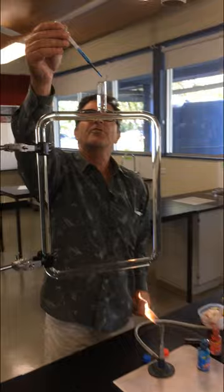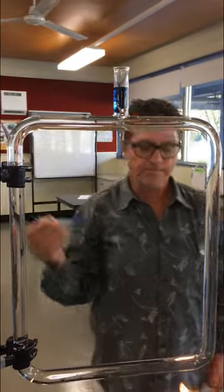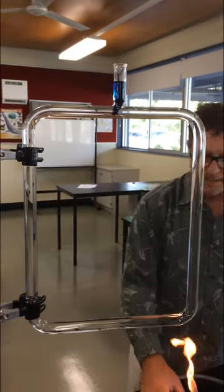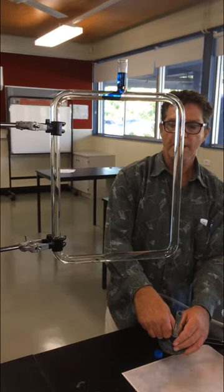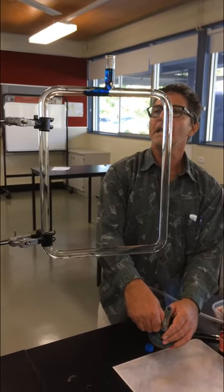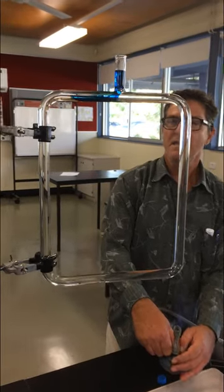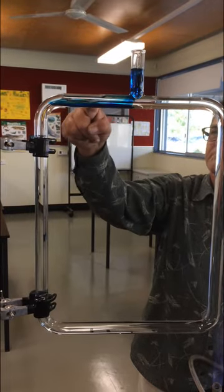I haven't used this before, so let's give it a test. If I put some blue dye in here and let's just see what happens. If I apply the heat — it shouldn't need much heat at all. If I apply some heat here, you should be able to see it go around in the direction. The hot fluid is rising here.